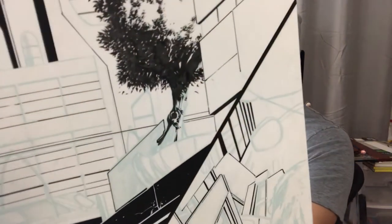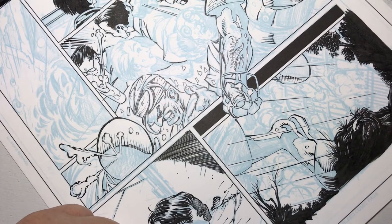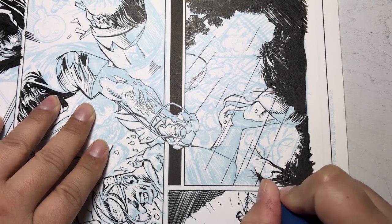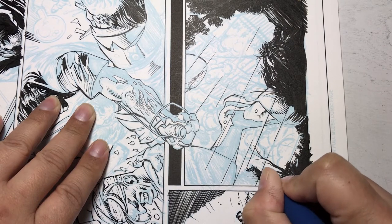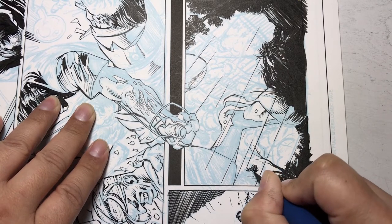Welcome to another edition of Inking with Jimmy. Today I'm going to show how I ink these happy trees. Here's a sneak peek at the project I'm currently inking, titled 'Crimson Outfit: Misfits of the Galaxy.' The brush I'm using to ink these trees is a Rafael 8404, size 2 — it's a Kolinsky sable.